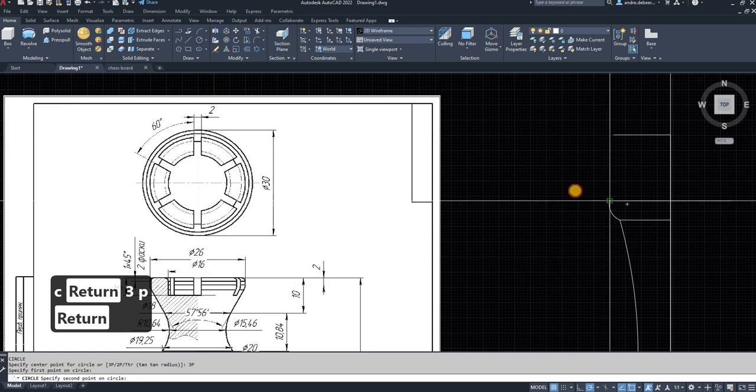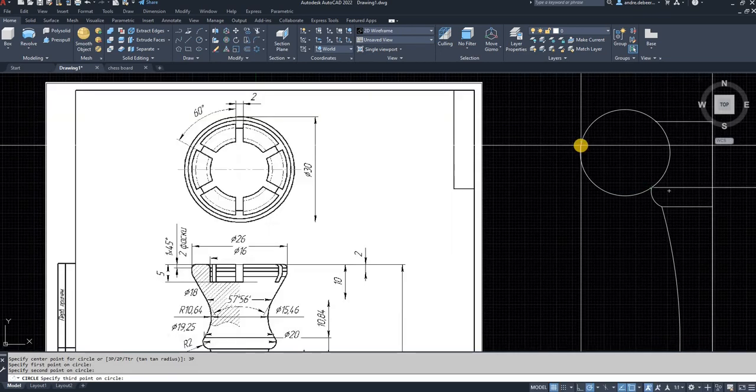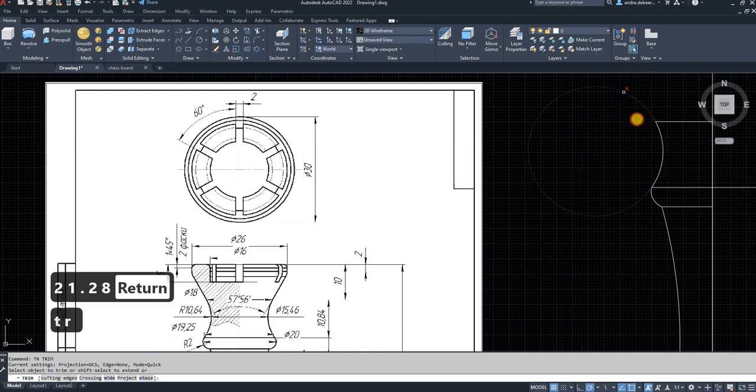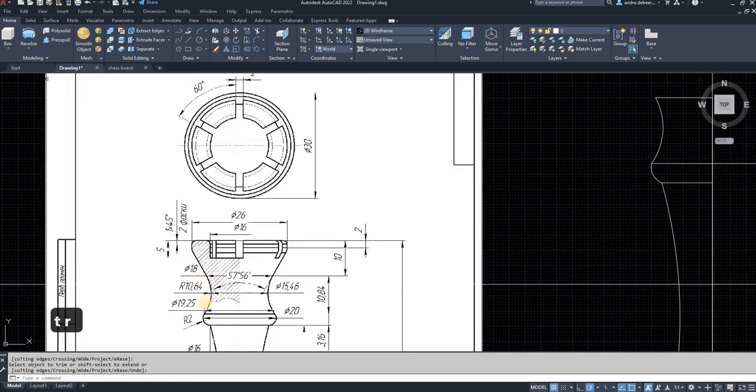Now we can go into the circle command, '3p' Enter. That's your first point, second point, and then the diameter is going to be 21.28. Then we have to trim off this line, and there you have this arch.